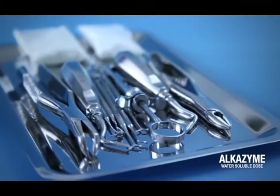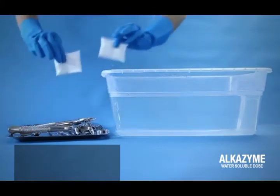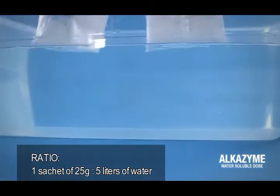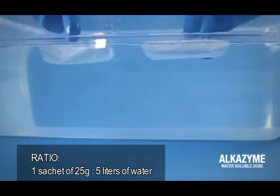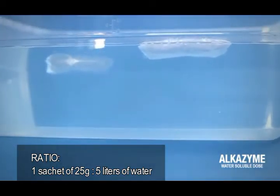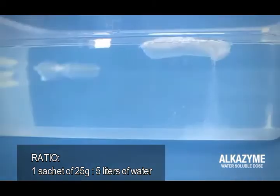The use of latex gloves is not necessary as skin is not in direct contact with the powder. Each water-soluble dose is dissolved in 4 liters of tap water. The dose is added to the water with its soluble sachet still intact. We must wait until the soluble sachet has been completely dissolved into the water.